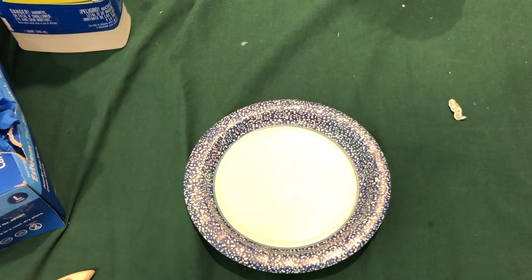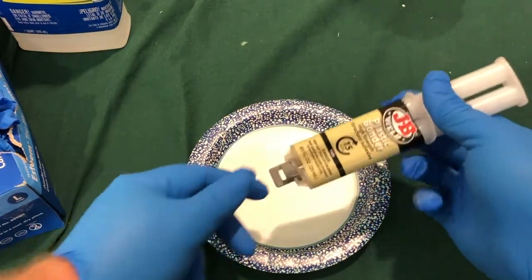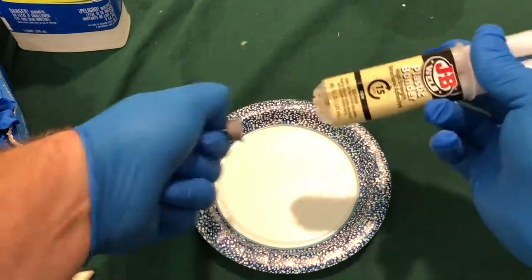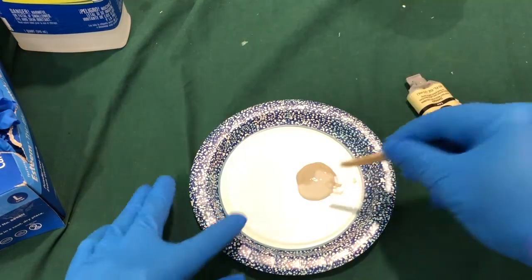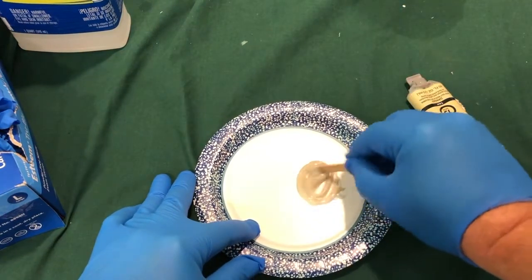This JV Weld Plastic Bonder is sold in a two-barrel syringe with a twist-off cap. We can measure out a 50-50 mix. It is marketed in a couple different colors — I did buy the brown.